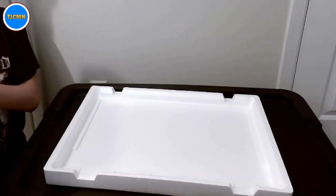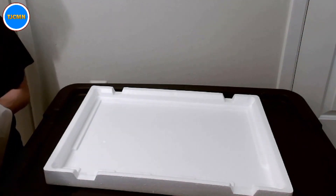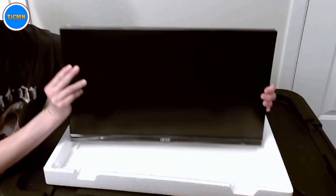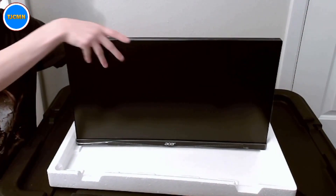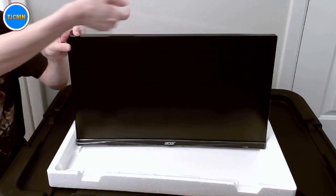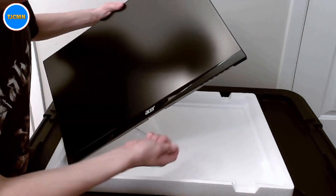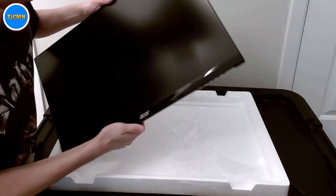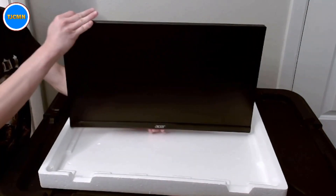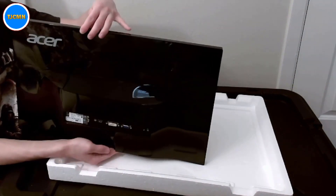Last but not least, you have the display itself. Look at this beauty. You can definitely tell this is brand spanking new — and you can see the back with all the different input ports.